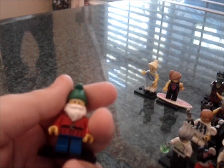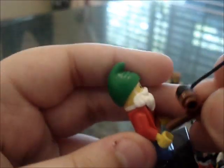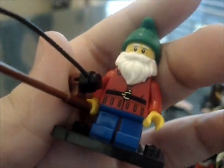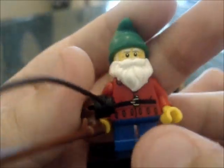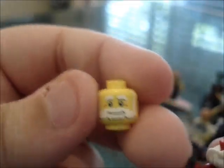Then we have the lawn gnome. He comes with a little fishing pole. He has the same beard as the fisherman had in Series 3, a nice new hat, little short legs, and a new printed torso. His face is pretty cool too.